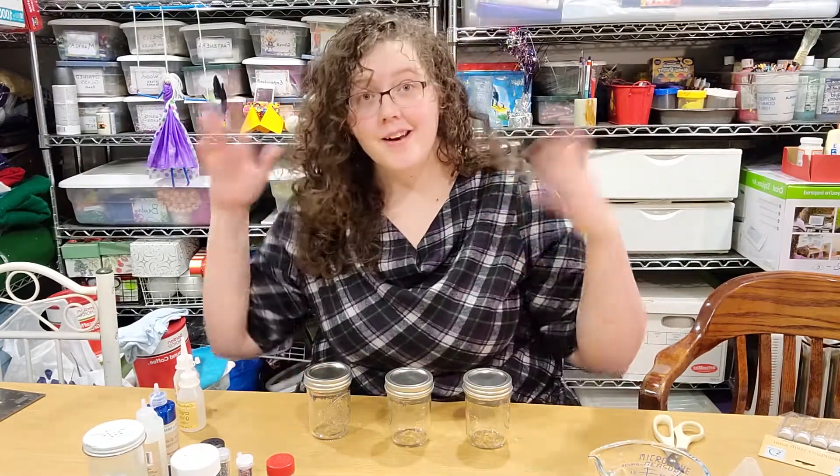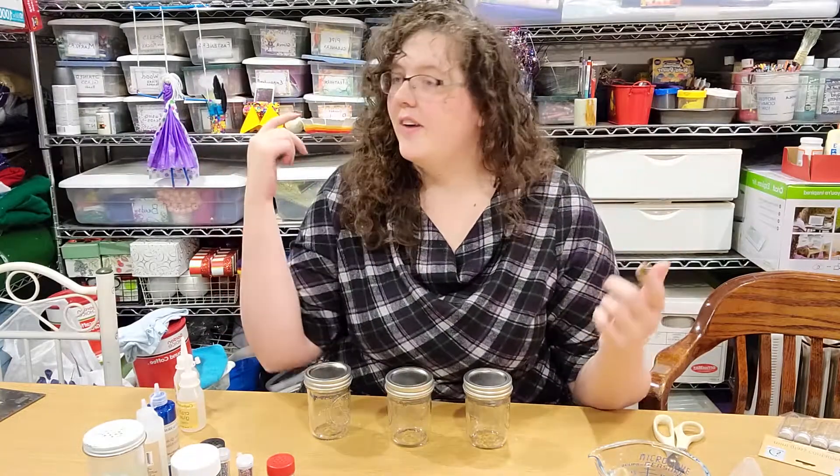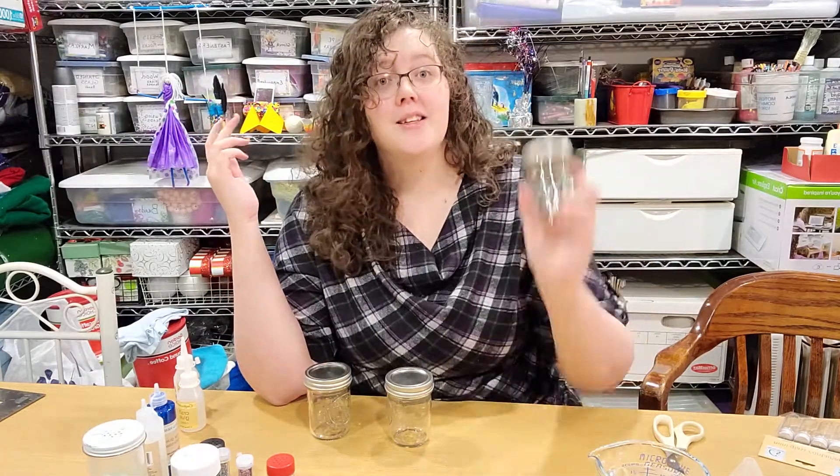Hello everyone! Courtney here, your Plaid Cloud Librarian, back in my craft cave, and today we are going to make glitter jars.